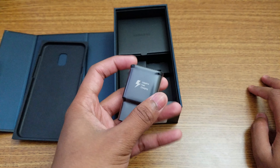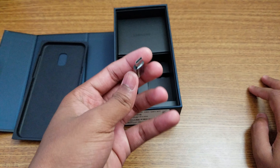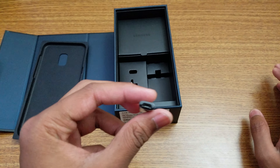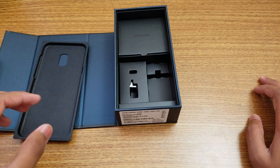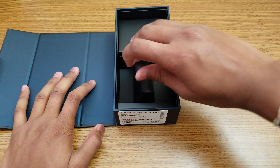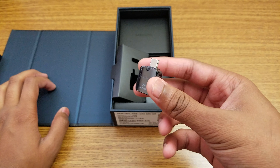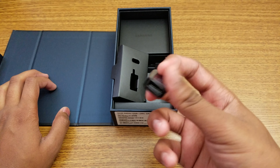Everything in the box is black. We have the fast charger — five volts, same as the S8. And there's a data transfer adapter. You can use your old S7 charger by plugging in here as well. I missed this in my last S8 unboxing because it was tucked underneath. This adapter is for transferring your data from old devices — any Android or iOS device — using the Type-C and USB connections.